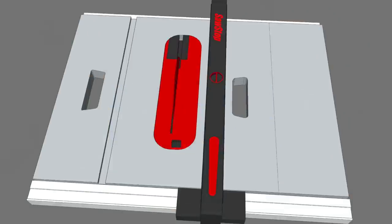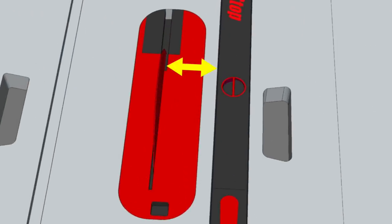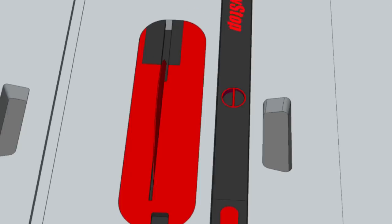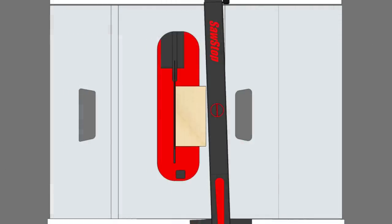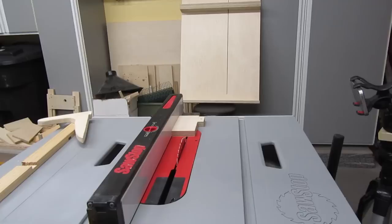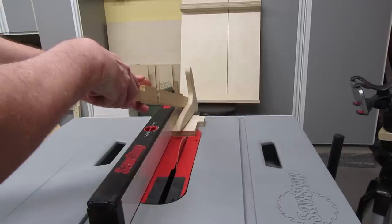But it's not the only way kickback happens. Kickback can also happen when the stock gets pinched between the fence and blade. Sometimes this happens because your fence is misaligned. So for this demo, I've towed the outfeed end of my fence in towards the blade. This picture is exaggerated of course, but I've actually towed it in quite a bit. And I've put a clamp at the end of the fence to keep it from flexing. So as the stock moves through the cut, it'll get squeezed between the fence and the blade. I'm expecting a lot of kickback here, so I put an old crosscut sled up to protect everything back there. I learned from the last kickback, so this time I'm on the other side of the table.